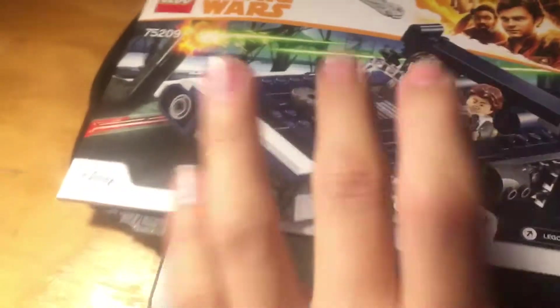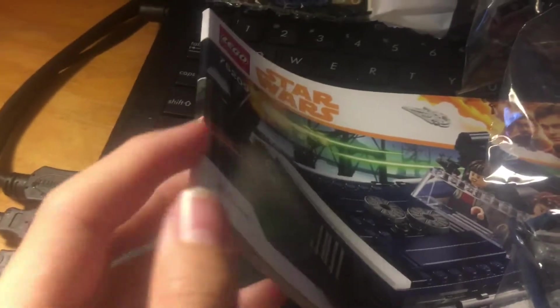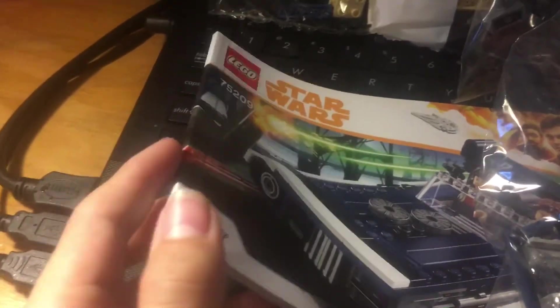Now let's look at what's included in the box. There's bag one, bag two, and bag three, and the instruction booklet, which I found interesting. It's a bit different than the average instruction book we usually get. This one has sort of like the Disneyland castle instruction manual where it actually looks like a book-type thing, rather than just stapled together.